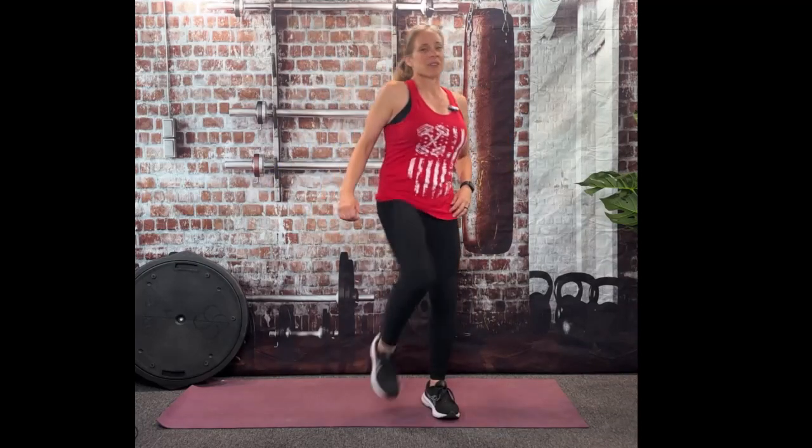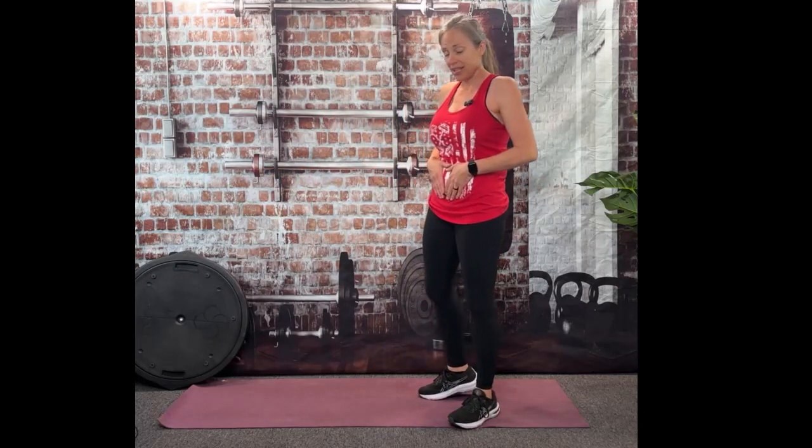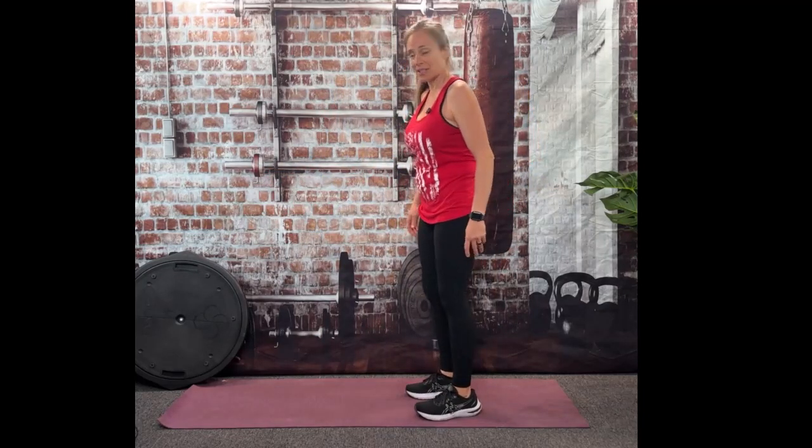All we're going to do is 10 burpees. Let's do a quick warm up really fast just to get those muscles primed a little bit. Warm up those quads, stretch through the chest. If you're at work, ladies, take those high heels off. Honestly, you might want to save this exercise snack for when you're at home cooking or watching TV. Let's kick it out really fast. That was a 30-second warm up. Let's do it.